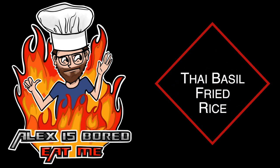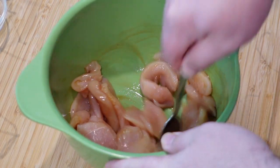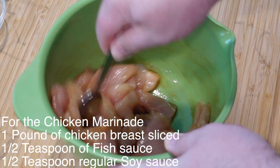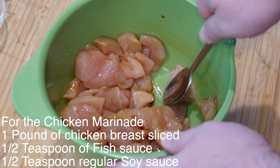Thai basil fried rice — hello! Let's get our chicken marinating. One pound of evenly sliced chicken, one half teaspoon of fish sauce, one teaspoon of regular soy sauce.